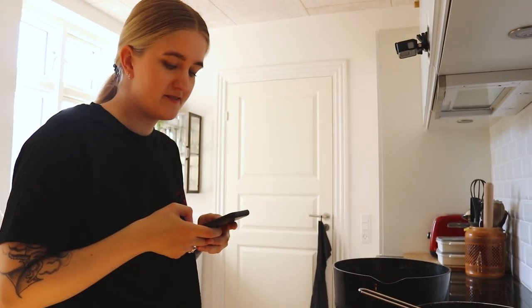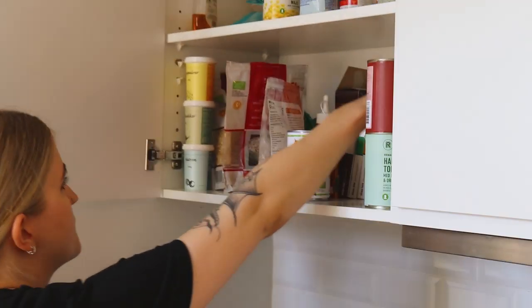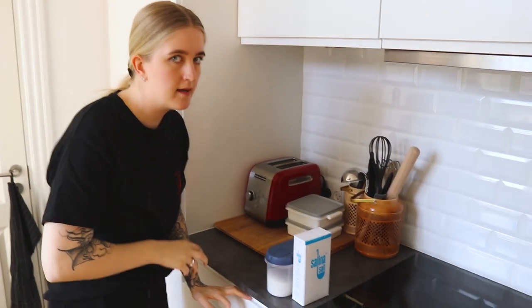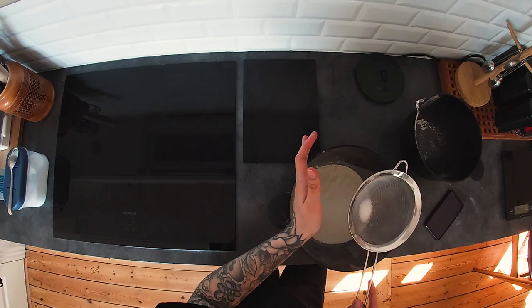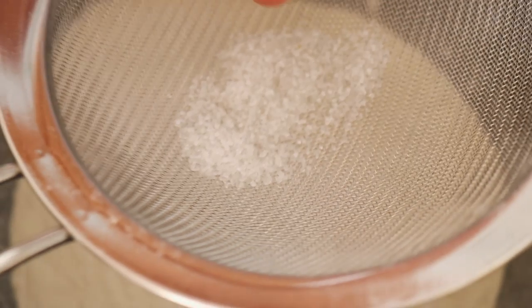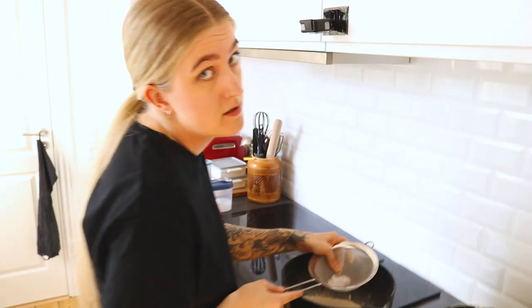Now you have to sift two tablespoons of sugar and a half teaspoon of salt. And you must not forget the salt — I once forgot one teaspoon of salt in some cookies I had to bake. Horrible. To prevent the bigger pieces of sugar going into the bowl — that's apparently the point of all this sifting.